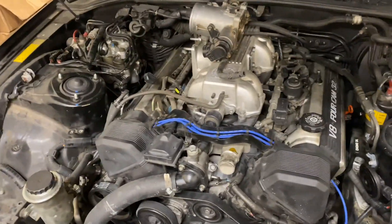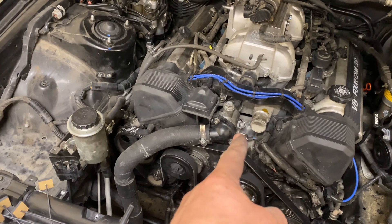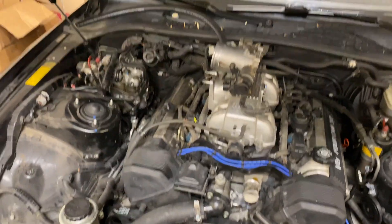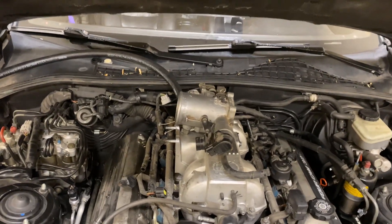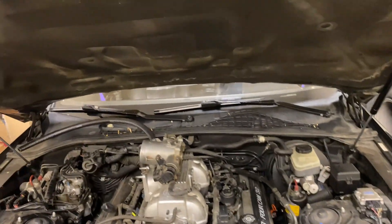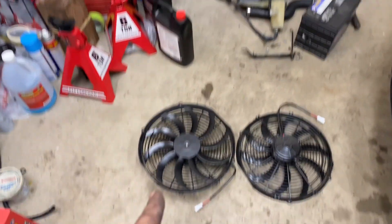We're still rolling. Covers are on, thermostat housing is on, drive belt's on, and I got my non-traction control throttle body quickly modified up and ready to go. Then the gasket cracked, so I got to get a new gasket for that, but that's ready to go back on. I fixed a broken port on the intake and now we're going to tackle the fans.